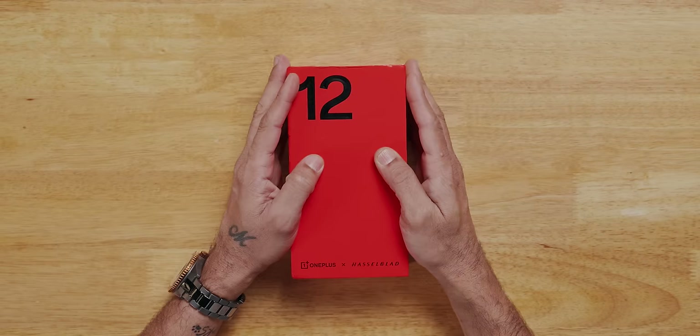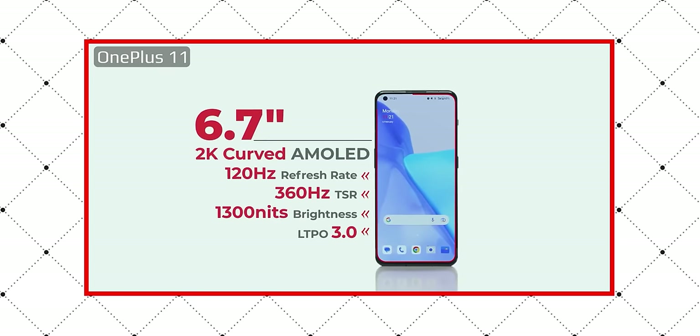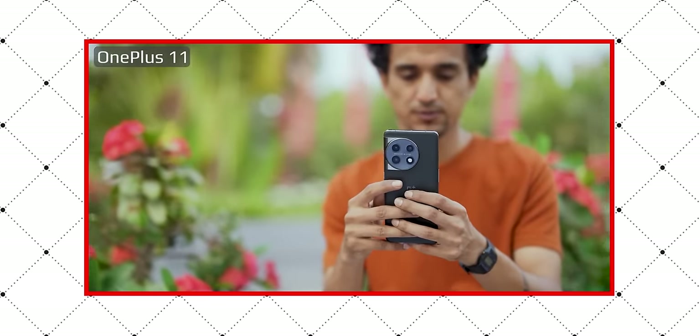I'll tell you, seriously, if you compare with the OnePlus 11, it has an update on everything — whether it is display, performance, looks, weight — anything. I'm going to tell everyone about it.